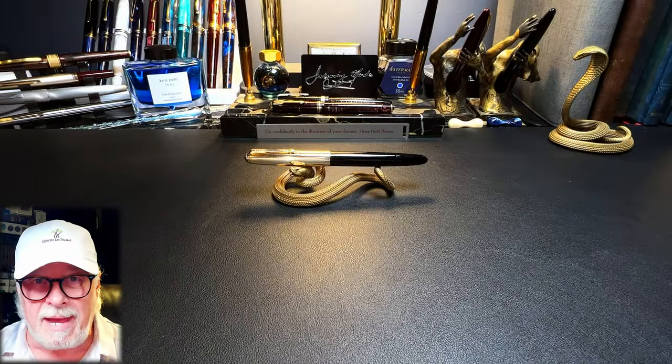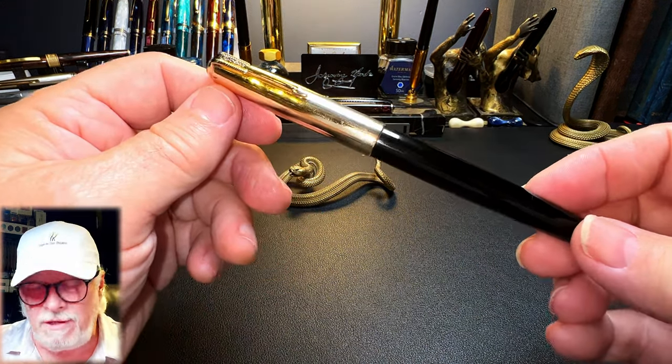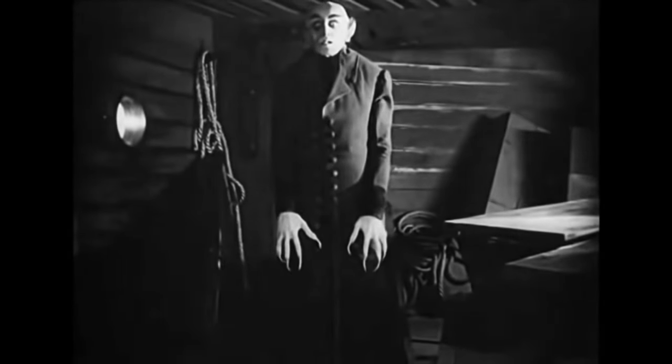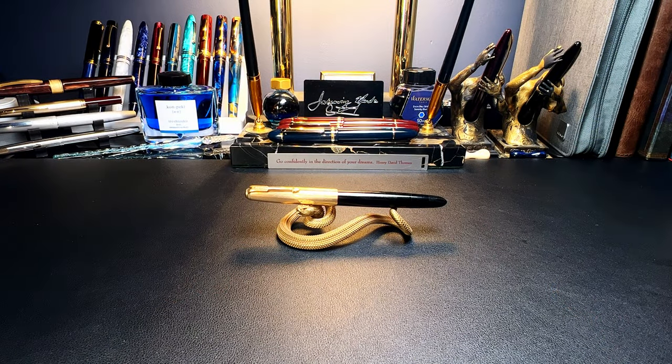This is what the pen looks like after restoration. I'm pleased to say that this pen is officially back from the dead.